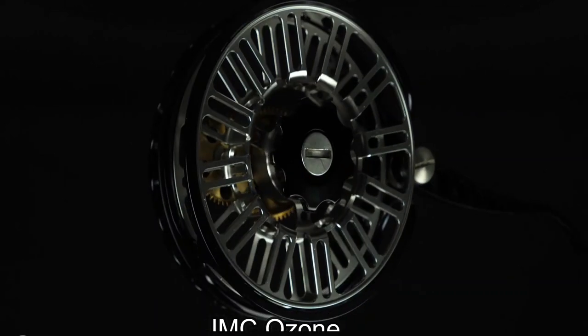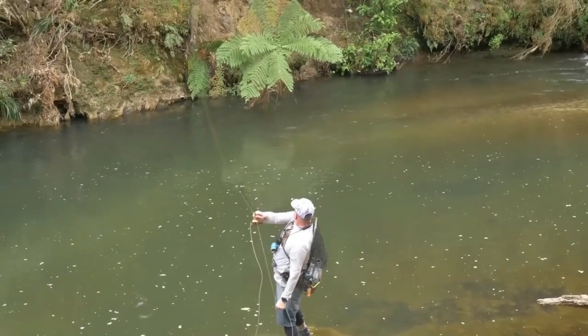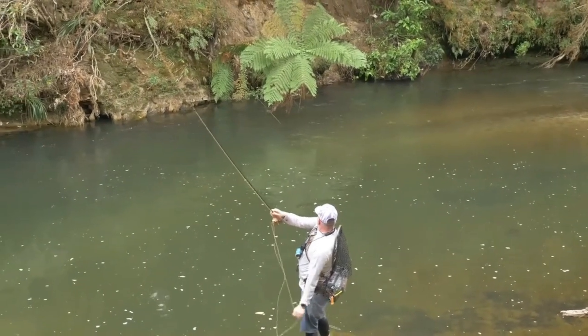The JMC Ozone reel uses a different mechanism than the Vivarelli, ATP-37, and Ghost reels. It has a silent retrieve, which means it doesn't make any sound as the fish takes line.